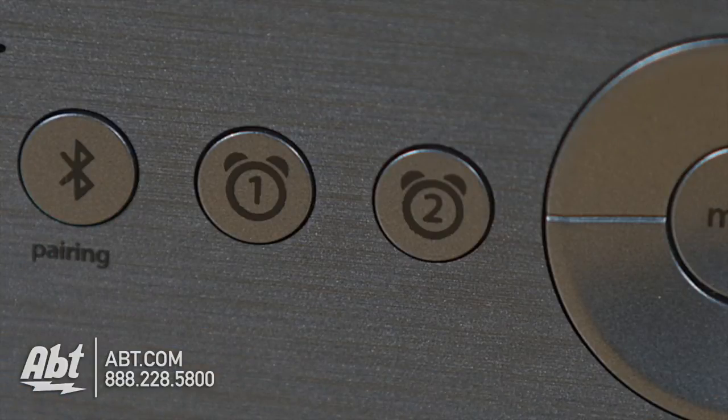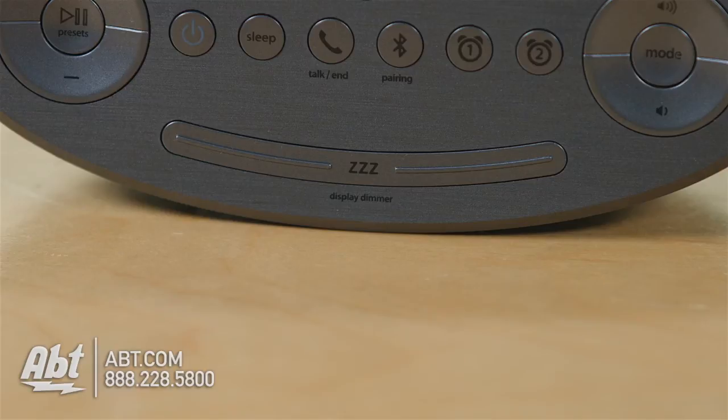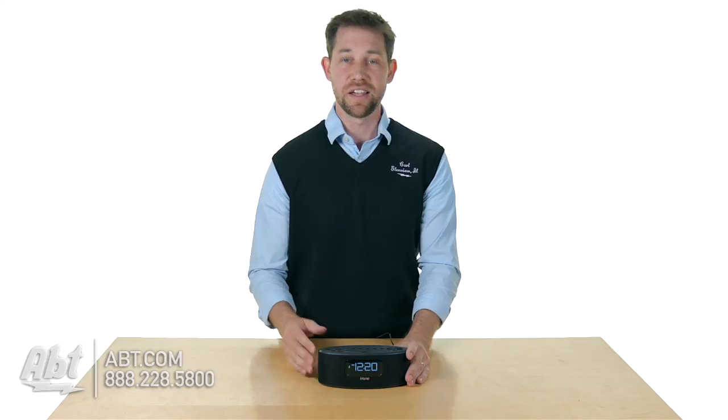And then you have two different alarm settings, so you can set two different alarms if you want, if you have trouble waking up in the morning. You also have a snooze button — mandatory — so if you don't feel like waking up right away you can hit that and get a little extra sleep.